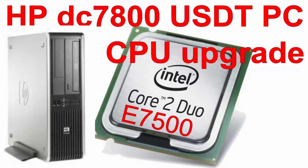Aloha, my name is Andy. In this video I will show how to upgrade the CPU from Core 2 Duo E7200 to Core 2 Duo E7500 in a HP Compaq DC 7800 Ultra Slim Desktop PC. So let's begin.